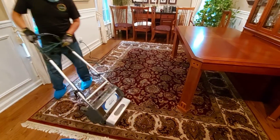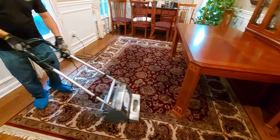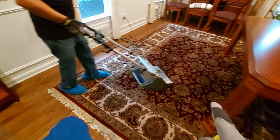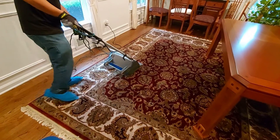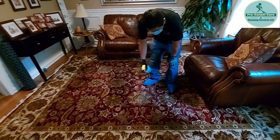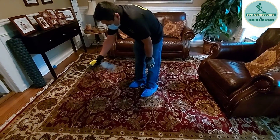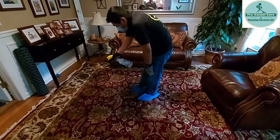We're gonna use maybe one or two units of pet treatment on this carpet. We're gonna use the best approach — apply spot solution first to the carpet as a special treatment.